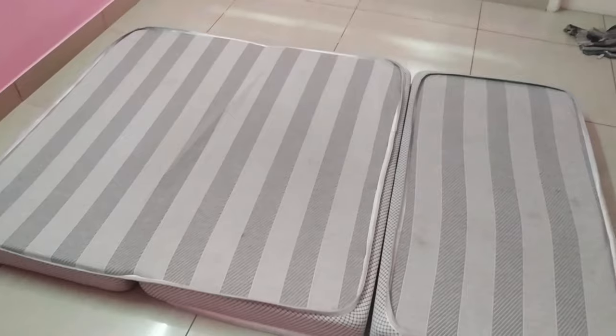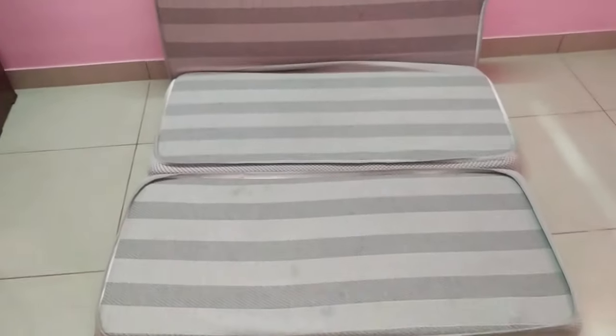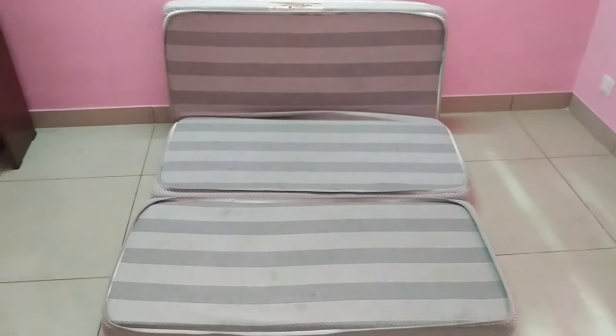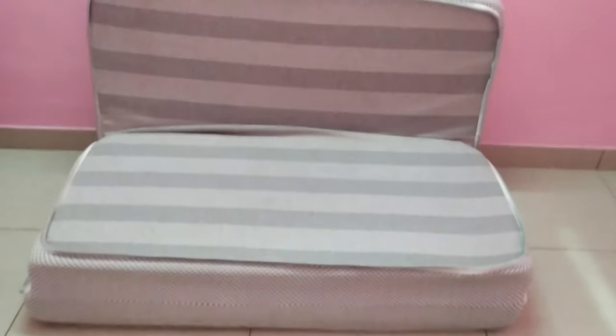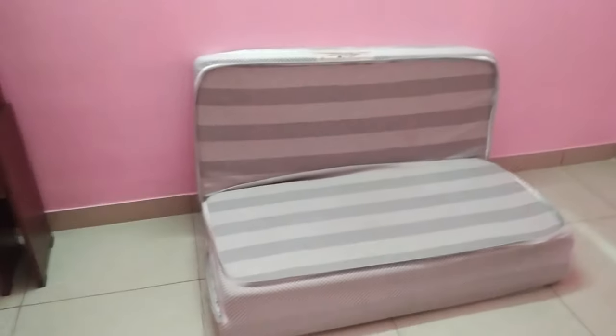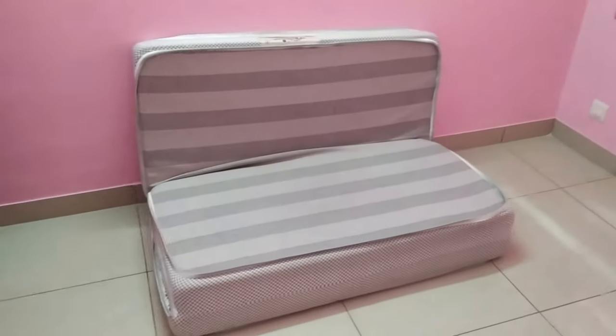You can spread the sheet on top, and use another sheet with it. You can use it on the sides and the bottom as well. When you use this, it can serve as a mattress, a sofa, or other uses — those are the three types.